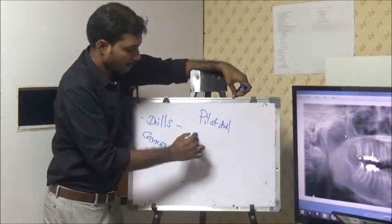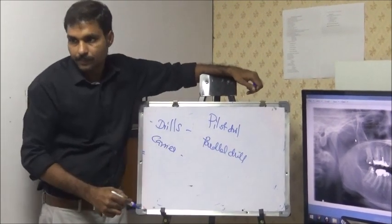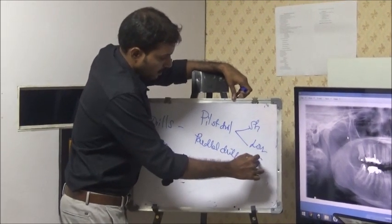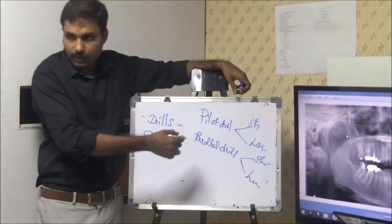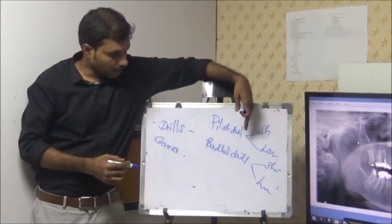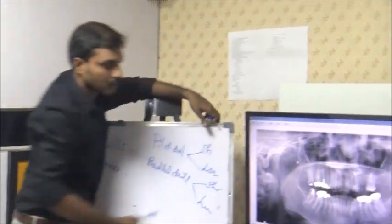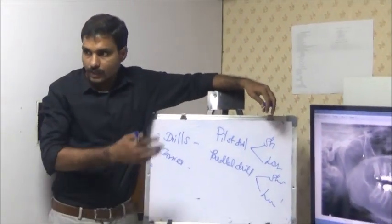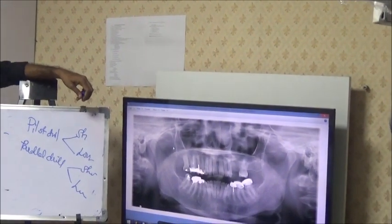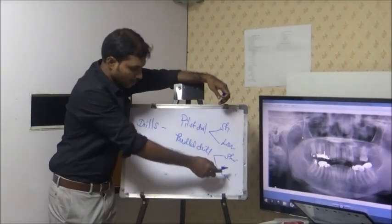Pilot to Parry. Pilot to Parry has got two — short and long. Parallel is also short and long. While using, I will show: short Pilot to Parry, long Pilot to Parry — especially if you want to catch the sinus floor and all anterior part, you need the long Pilot. For molar, you may need only the short Pilot. Parallel is also short and long Pilot.